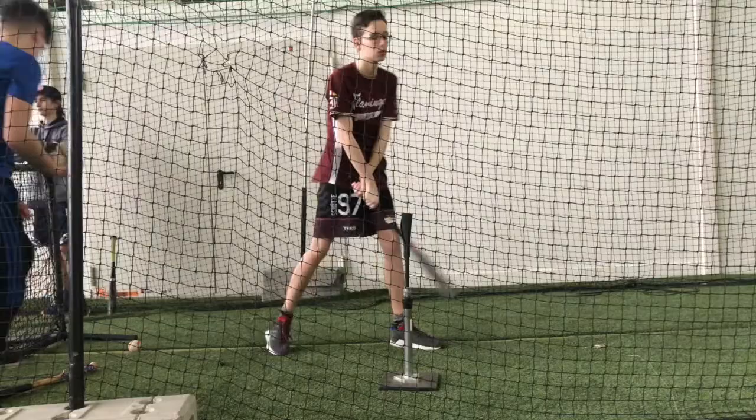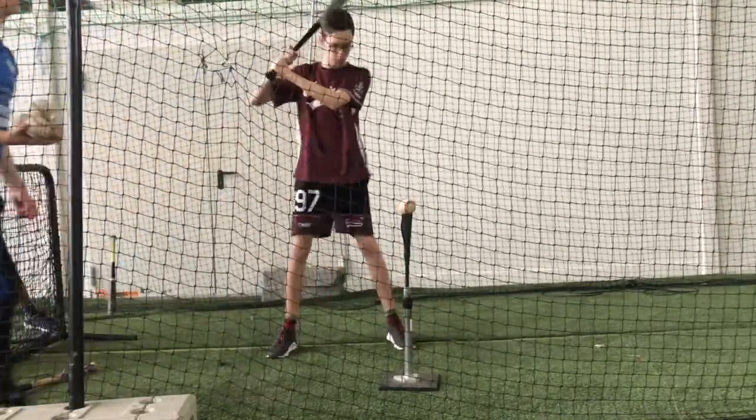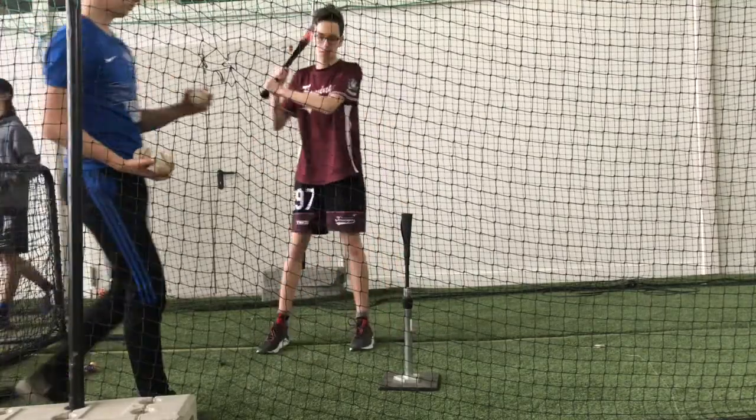You pick this up one time. All right, all right, all right. Yes. Excellent.